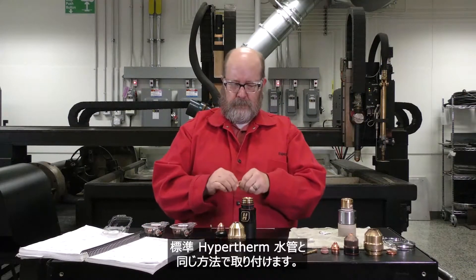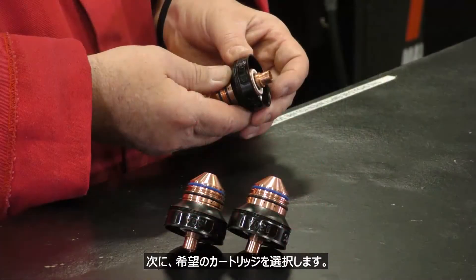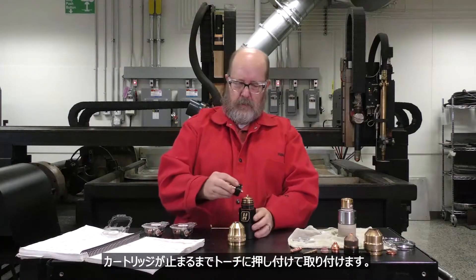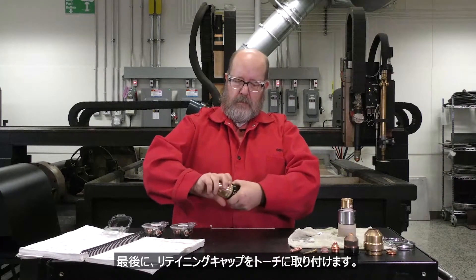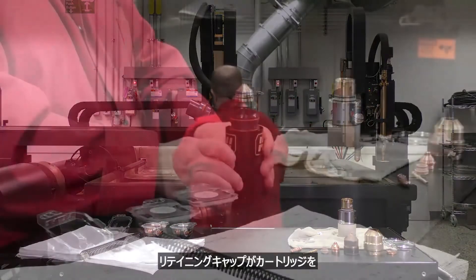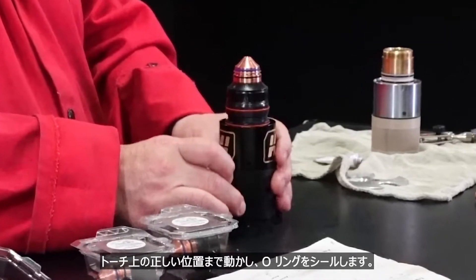Install the water tube in the same manner as the other standard Hypertherm water tubes. Next, select your desired cartridge. Install the cartridge by pushing it onto the torch until it stops. Finally, install the retaining cap onto the torch and turn it until it comes to a stop. The retaining cap moves the cartridge into the correct position on the torch to seal the O-rings.